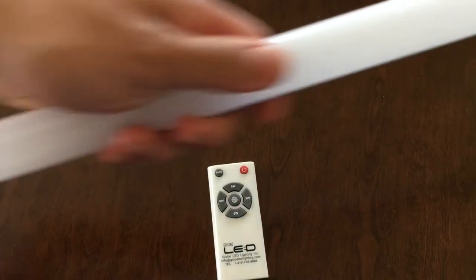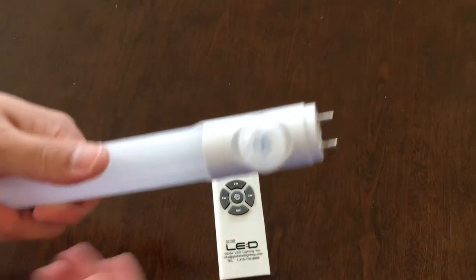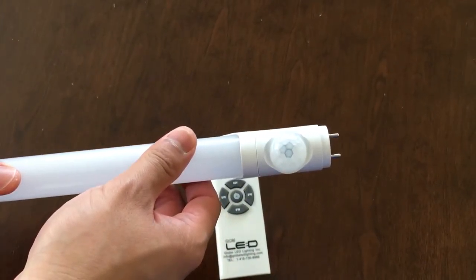On the other side is our adapter — you can see it works on the other side. Let me teach you how to change the sensor in case you have a fixture with the lens.